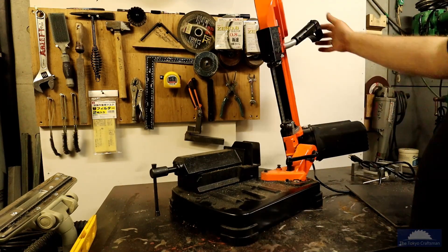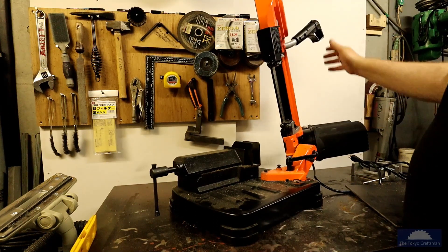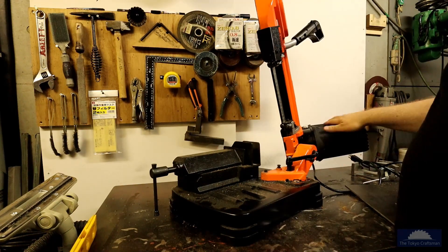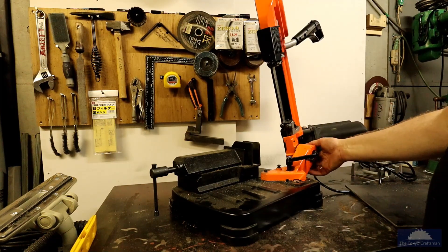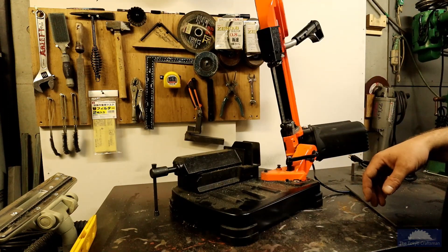One problem I have is this saw doesn't go up to 90 degrees. I think one of the reasons why is that if you do go to 90 it'll tip over backwards because the saw is quite heavy on the back side. So I'm not sure exactly how I'm going to fix that yet — I might have to extend it out on the back side. I've got to remove a screw here and we'll see.